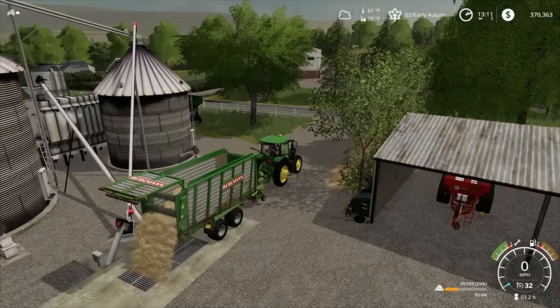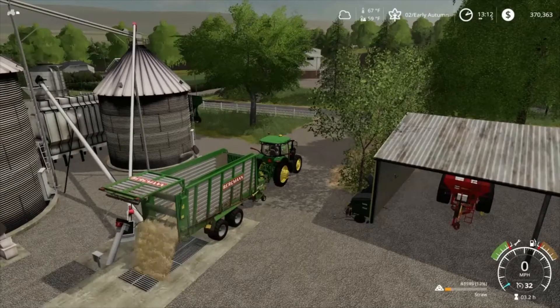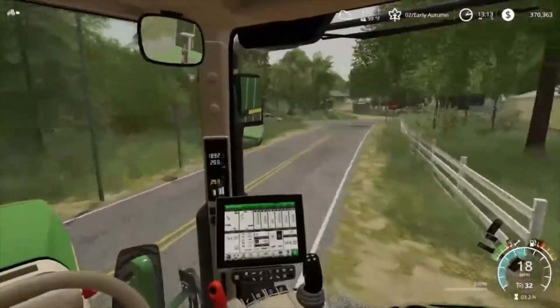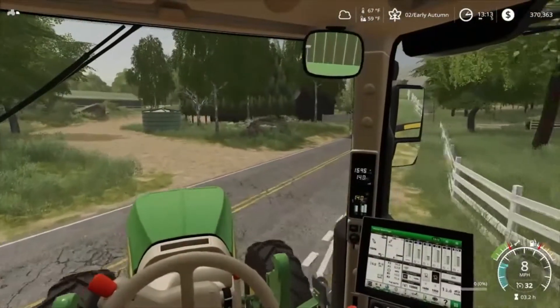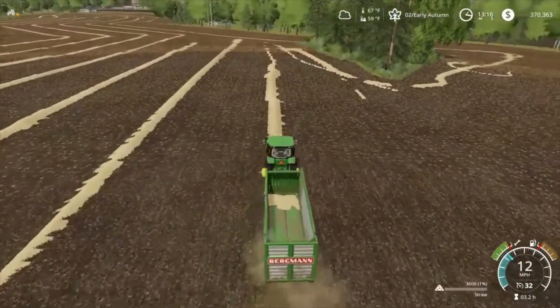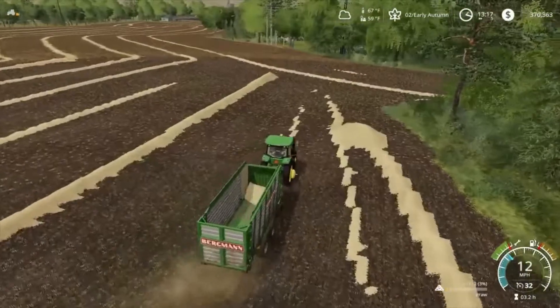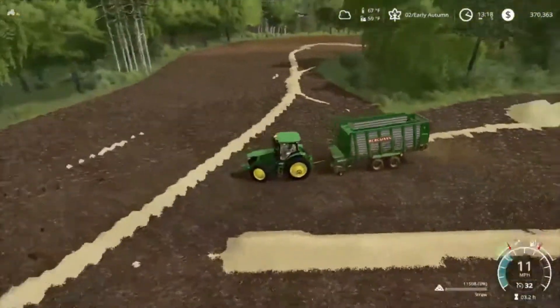We're going to get all this straw picked up and stored. I got the horses over there - they are fed and watered. We're going to see what kind of income they bring in. We're going to get some cattle started here soon. After that we're kind of stuck - I don't think I can grow anything else and have it harvested before the end of the year or before it snows. Looks like we're going to have tons of straw.